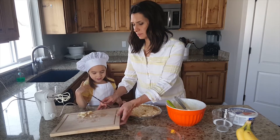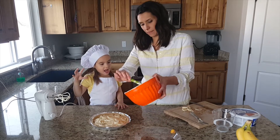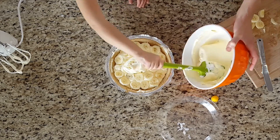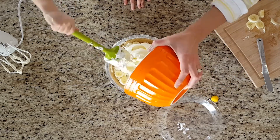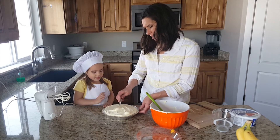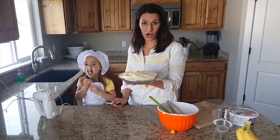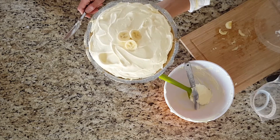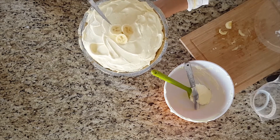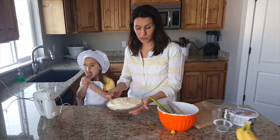Now let's put the rest of the cream on. I'll hold it and you scoop it in. I like it to look a little messy like this. You can let it sit in the fridge for a couple of hours or even days, but the bananas start to get a little brown.